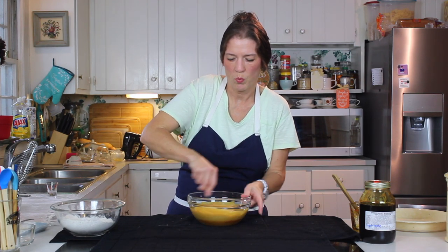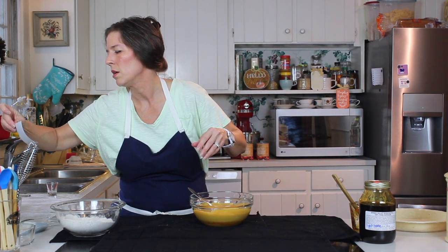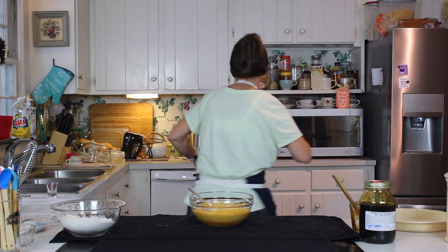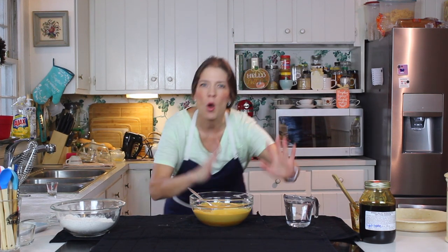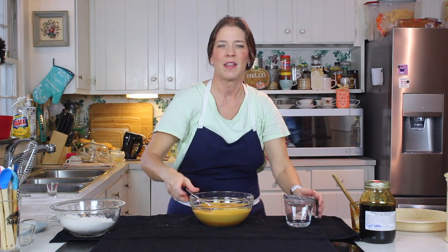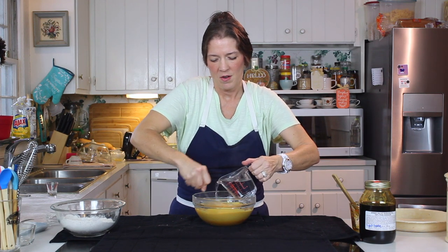Now we're going to add our boiling water. Let me just double-check this recipe. Whenever you're measuring liquid ingredients — and I know I've shown you this before — I learned this back in home economics in seventh grade: you always set it on a hard surface on your countertop, then get down level with it and check to make sure that your liquid ingredients are correct.